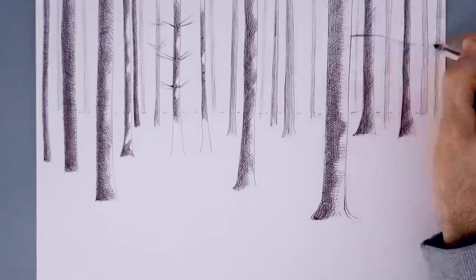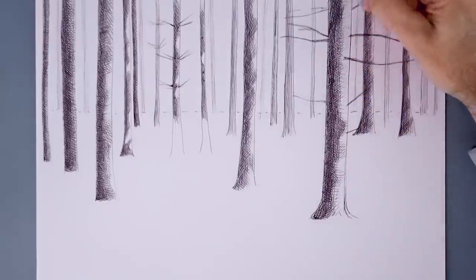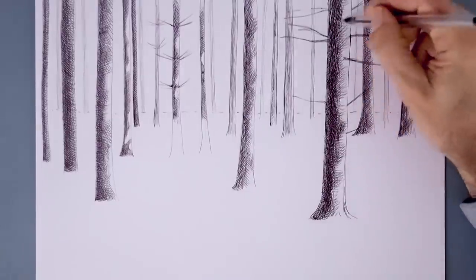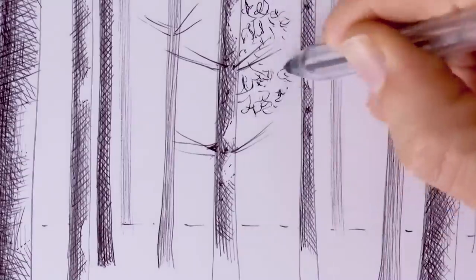And as you see, we paint some branches — only on a few trees. And since we cannot erase this kind of pen, it was very important from the beginning to leave, with the white of the paper, the areas which we wanted to be the brightest.